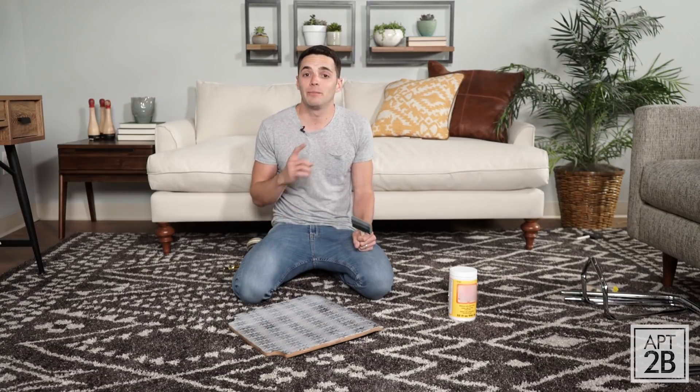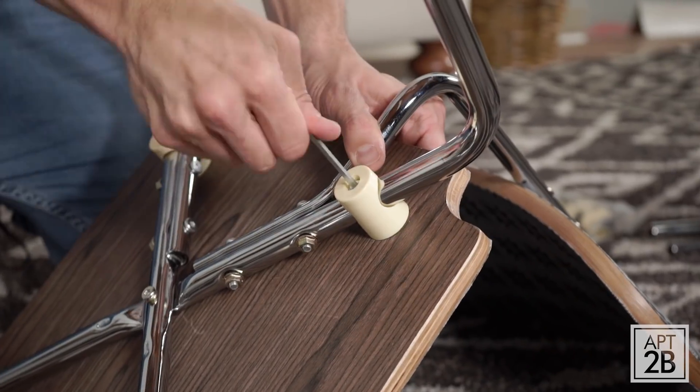I'm going to repeat this same step on both sides of the back of my chair. Once all of it is dry, it's time to assemble.